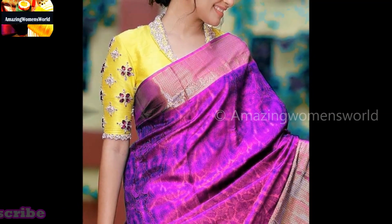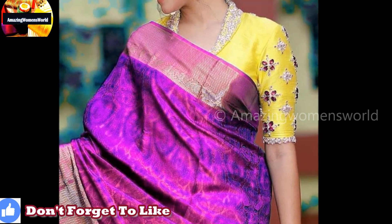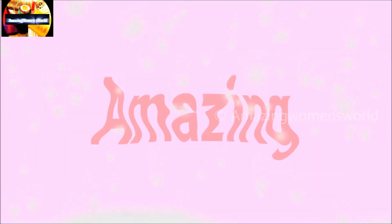In this video I have come up to show you this beautiful, simple and easy kundan work design which I have created on an old blouse, converting it into a new designer blouse.